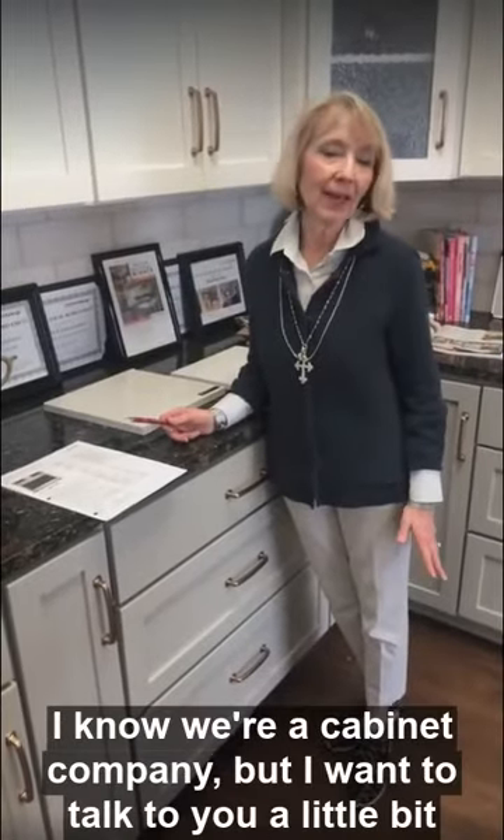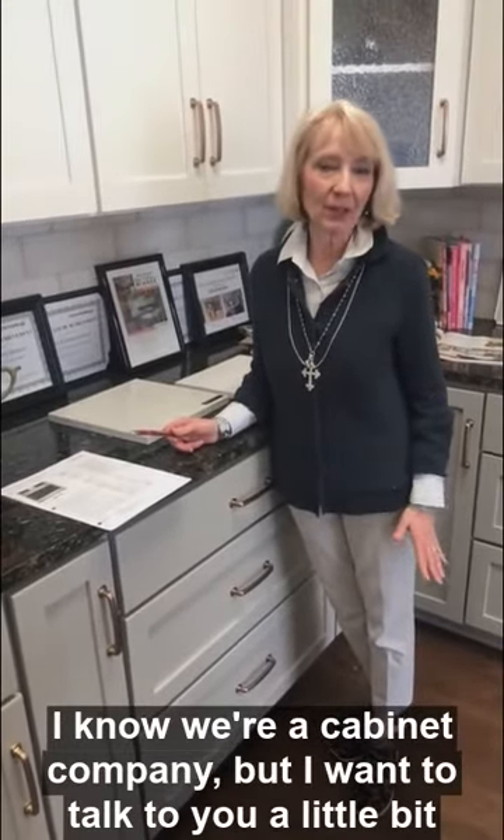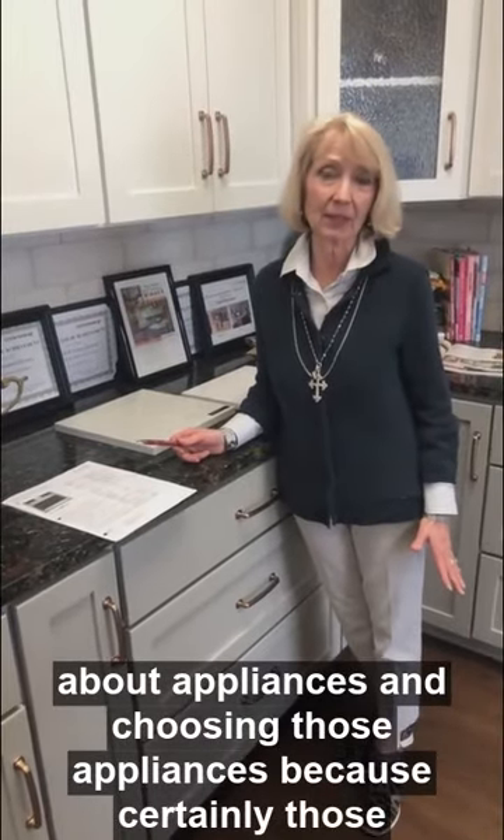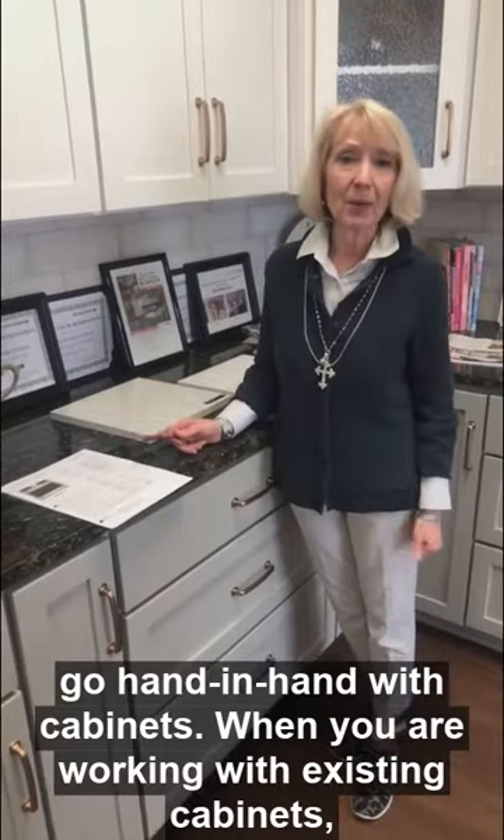Hi, everybody. I know we're a cabinet company, but I want to talk to you a little bit about appliances and choosing those appliances, because certainly those go hand-in-hand with cabinets.